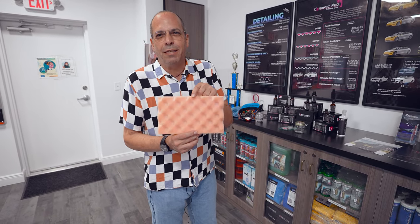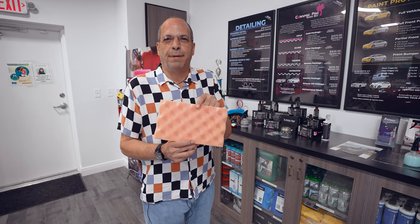We briefly touched on that Ceramic Pro stuff before. I'm going to try to give you a little bit of a visual and a little bit of a demonstration, and maybe it'll clear some things up. This pretty much can clearly represent what's happening really, really microscopically close at the paint.